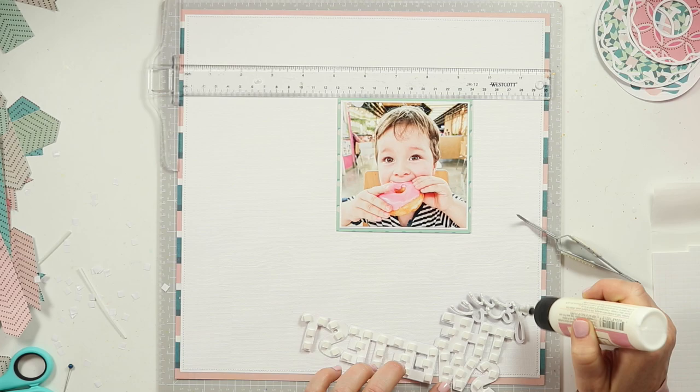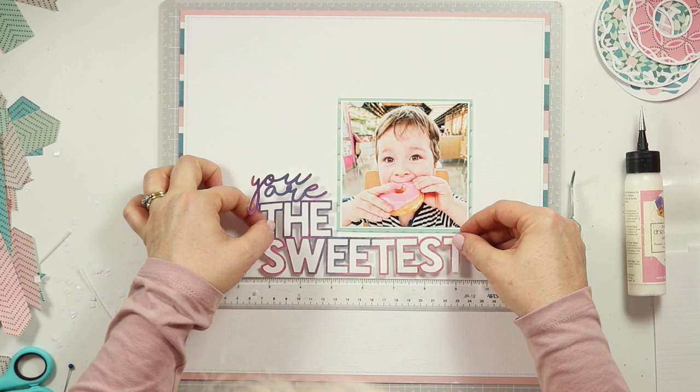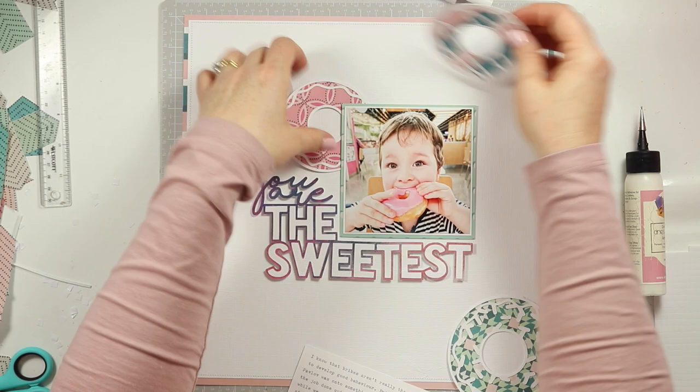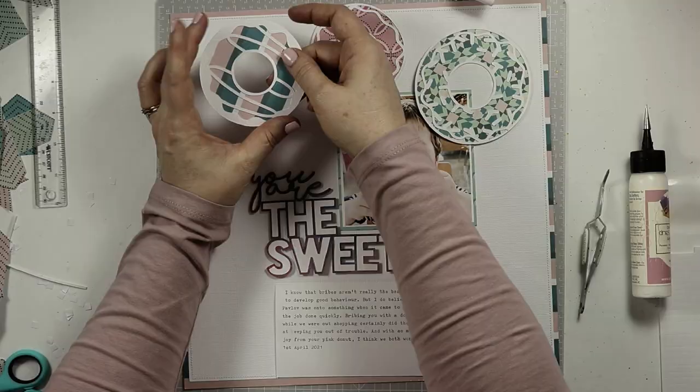I've got my stitched border which is classic Gwen. I have my cut file which is also classic Gwen — for anyone that doesn't already know, Gwen owns and runs the Cut to You store which I am a member of the design team for. I've used a 4x4 square photo which is also part of Gwen's signature style, and her unique — I believe she calls them — falling embellishment clusters. That's also part of her signature style.